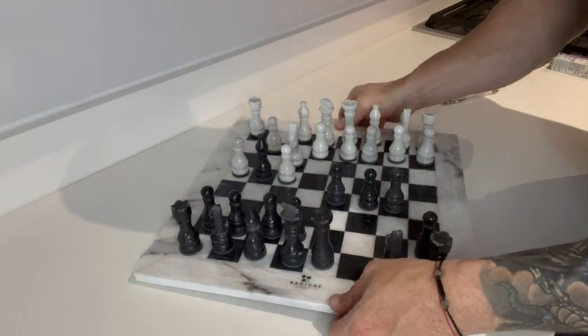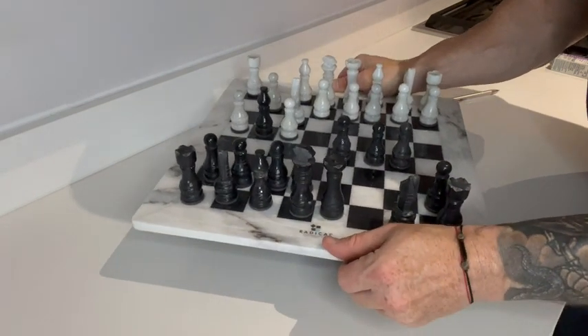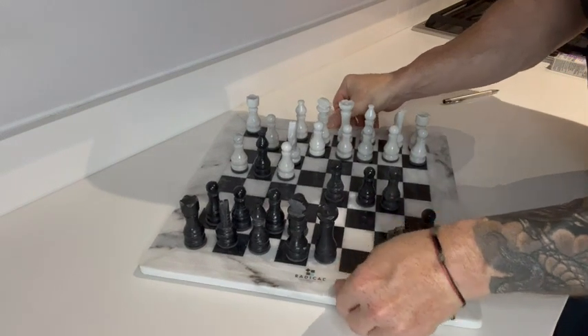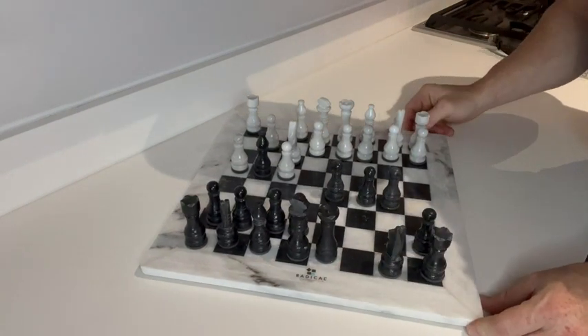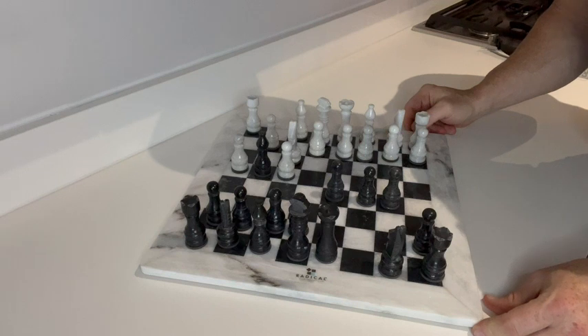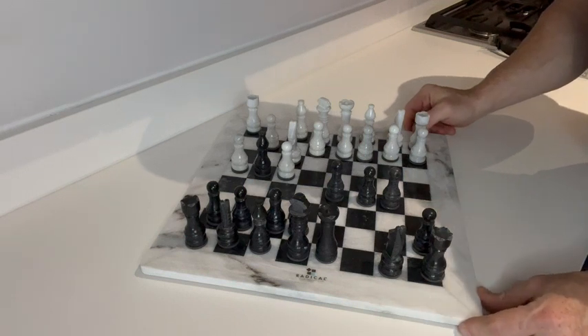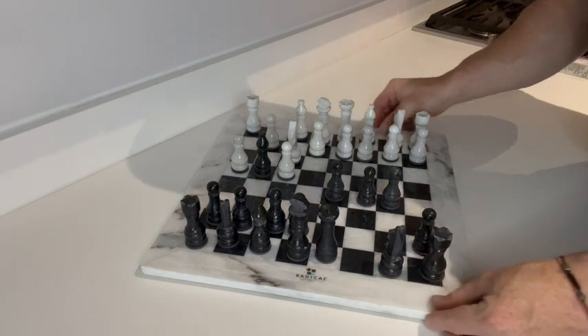Weight-wise, this slab is pretty heavy. The only thing is it doesn't come with a case — it just came with the pieces each individually wrapped, along with the board.